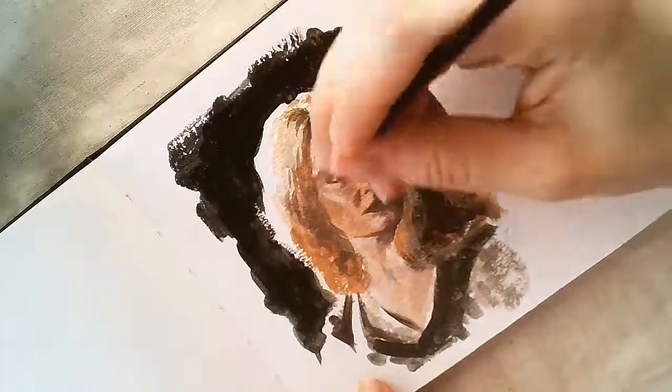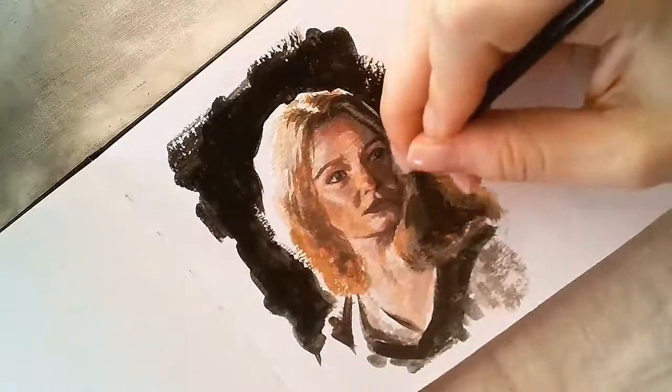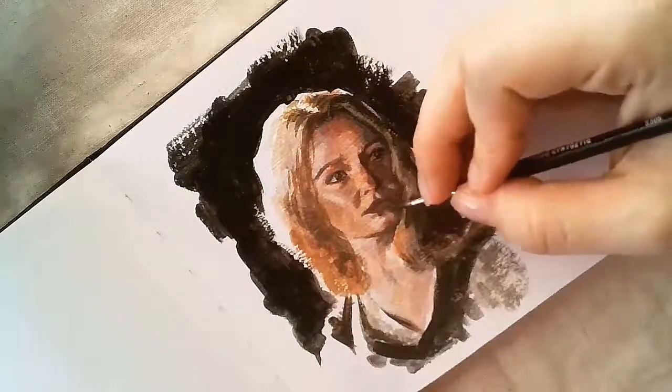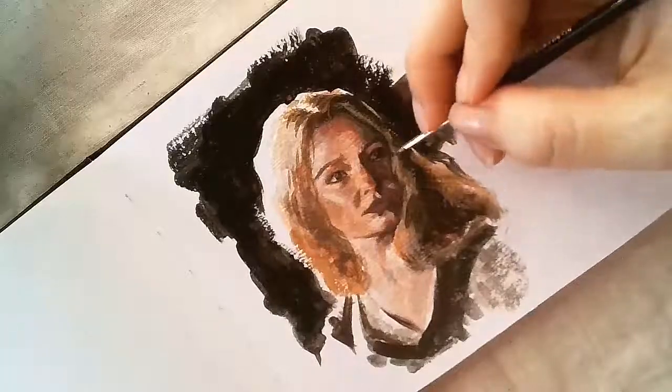This is also when the open acrylics came in handy, as I wanted softer blending at this stage. The open paints have a slower drying time, so even at my usual snail's pace, they didn't dry up on my palette or the sketch itself while I was still working on it.